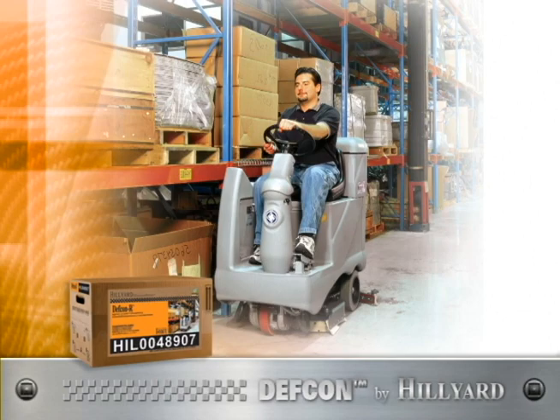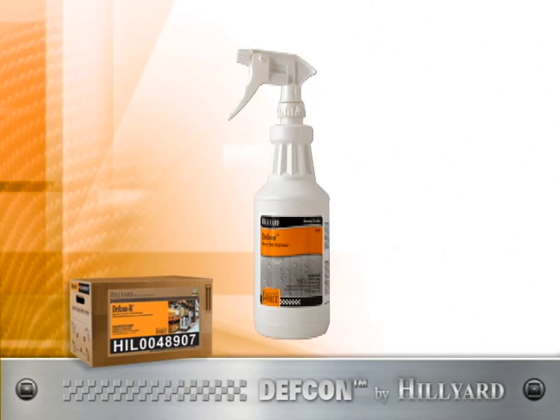DEF CON is designed to tackle everyday grease and grime, and is versatile enough to be used in auto scrubbers, mop buckets, and spray bottles.